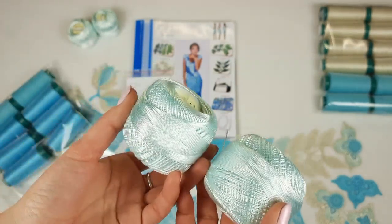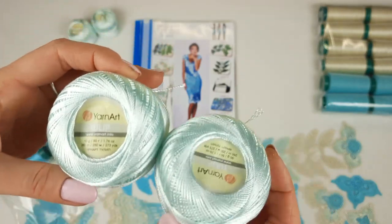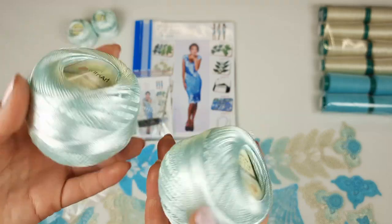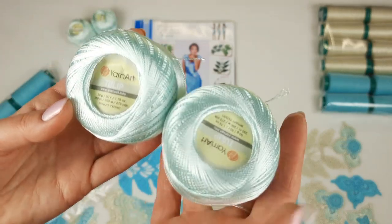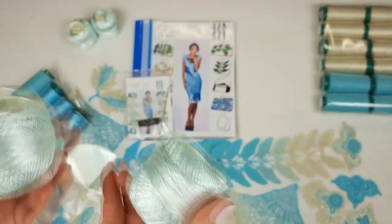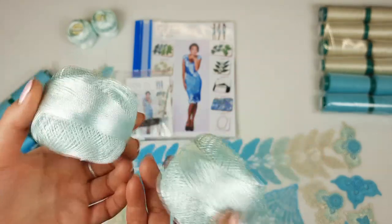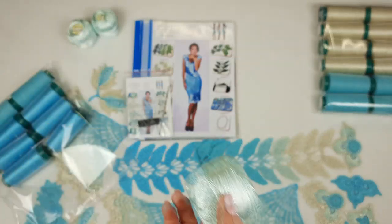Now we have another thread — it's not Italian; it's from Turkey, from the firm Yarn Art Tulip. Each ball has 50 grams and 250 meters, and I am sending four balls — 200 grams — as an additional thread, just for free, like a gift. I think this color is really awesome; maybe my student can also create elements using this thread.